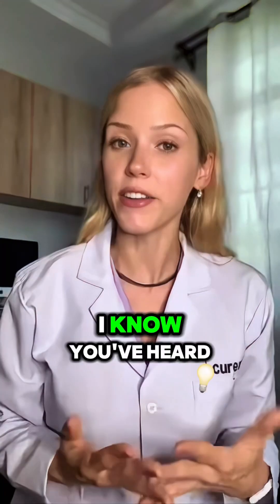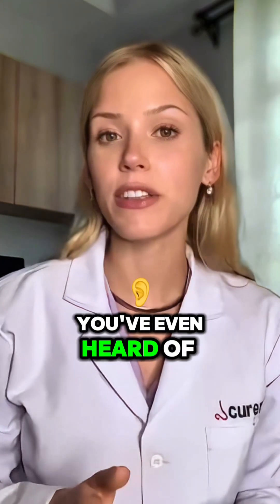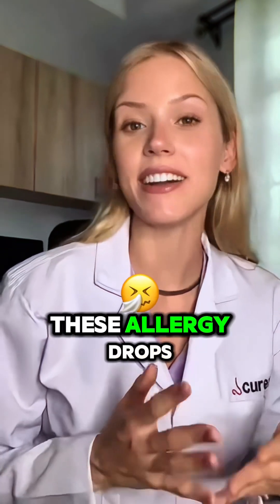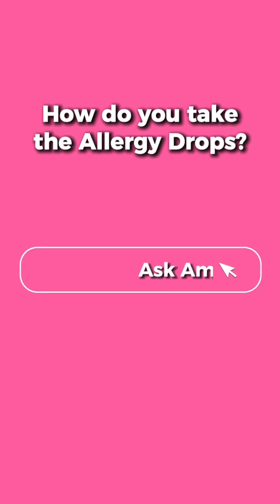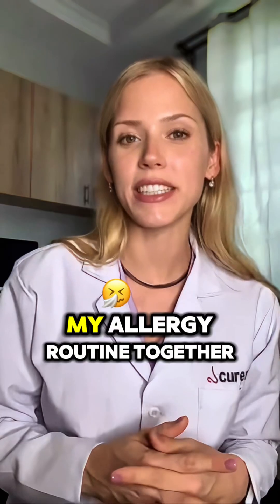So you're struggling with allergies. I know you've heard of immunotherapy — you've even heard of the sublingual version, these allergy drops — but it's still hard to commit to something unfamiliar. That's where I come in. Let's do my allergy routine together.